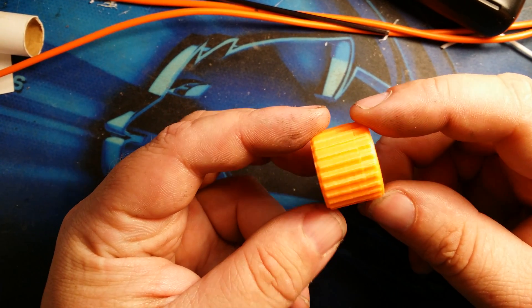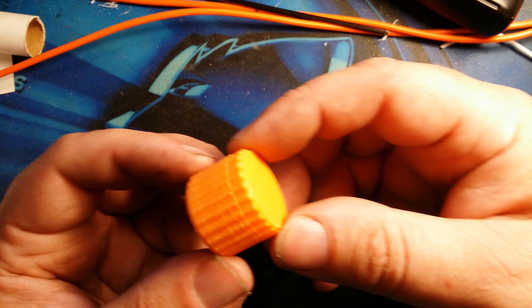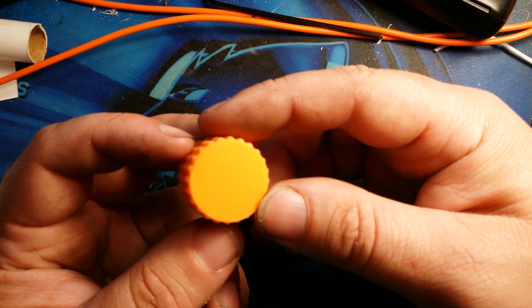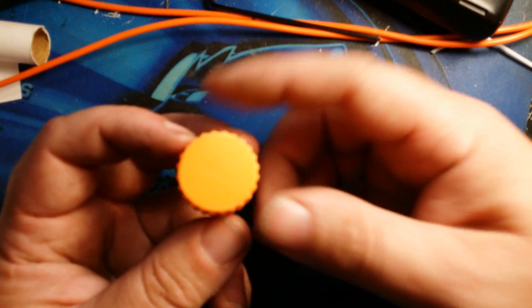This is printed in eSUN PLA Pro. It came out very nice. I love the PLA Pro — it's very good stuff and affordable too, like $24 to $25 a kilogram.